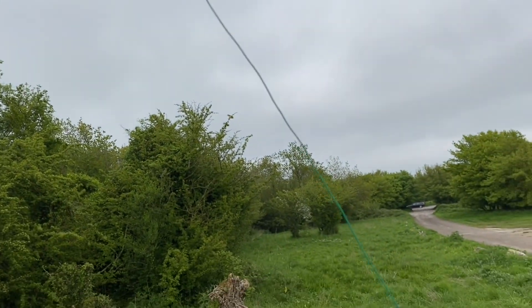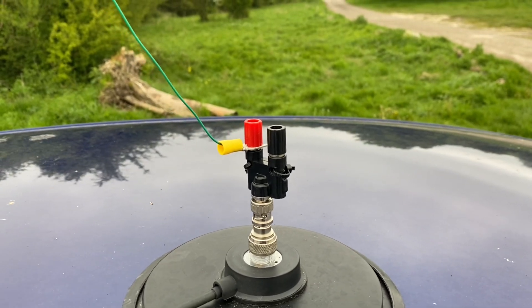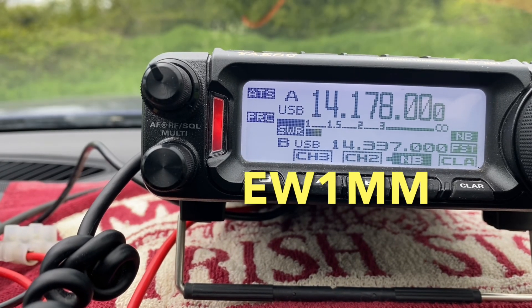So we'll use that as a bit of a sloper on 20 meters, and then later see if we can work anything on 10 with the half wave. Let's give it a go — Golf Five Tango Mike portable.